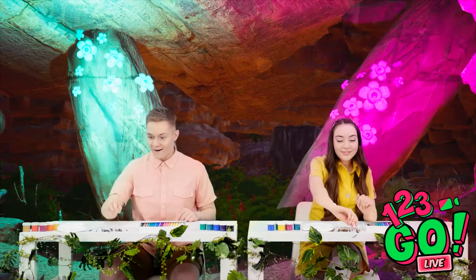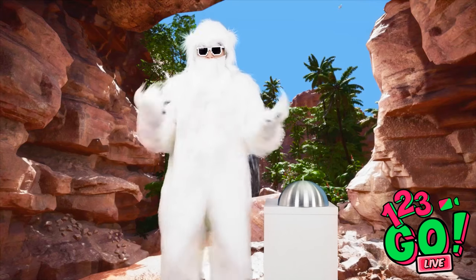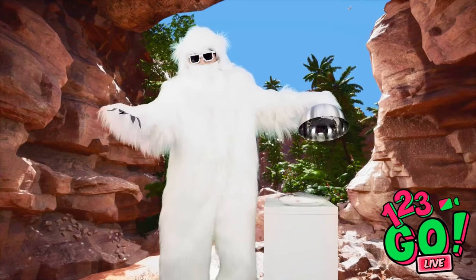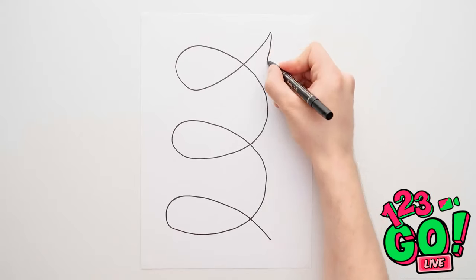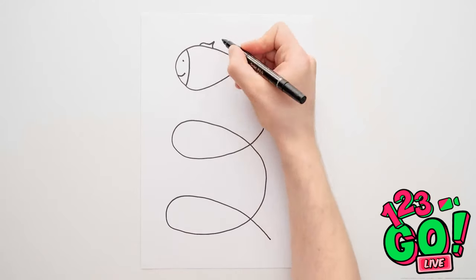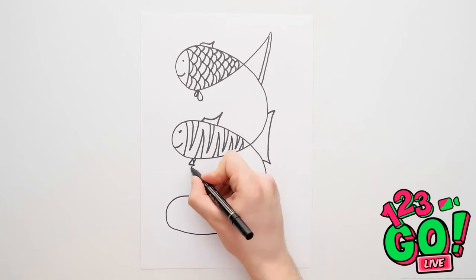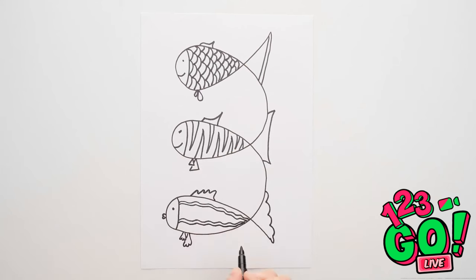Looks like yeti has the first challenge — it's a fish! I think I can handle this. Just one swirly line and now to add the details — can't forget all the fish scales! On to fish number two — he's got stripes like a tiger shark! And now for the last fish — he's got camouflage to blend in with seaweed! Coloring them in is the best part!